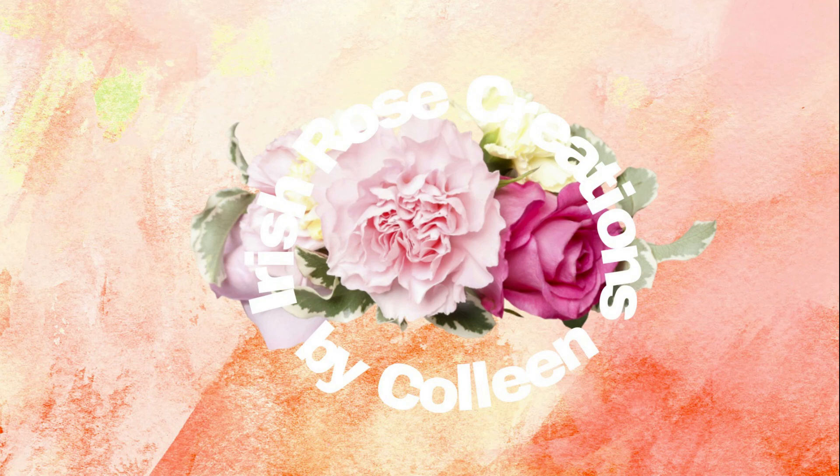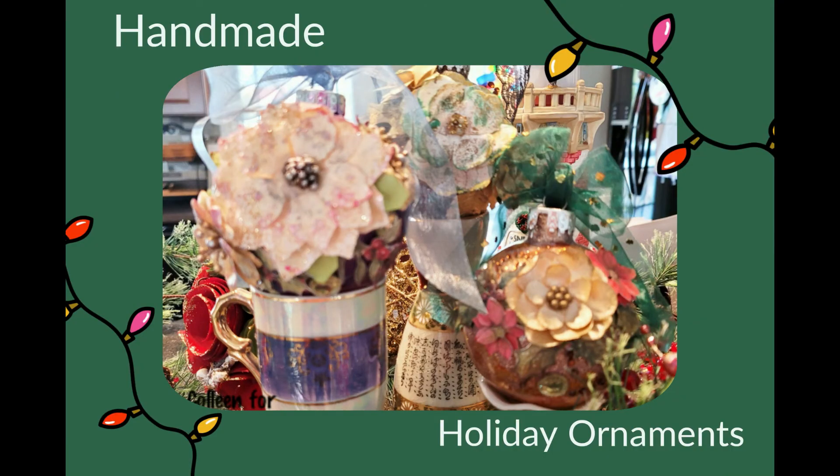Hi everyone, it's Colleen and welcome to my YouTube channel. Please hit the little bell to subscribe to my YouTube channel so that you can get all of my videos in the future. Today we're going to be playing with handmade holiday ornaments. So let's get started.